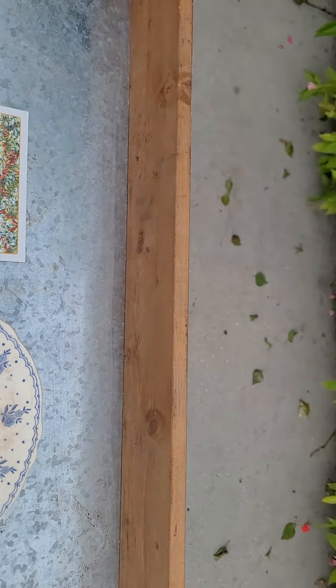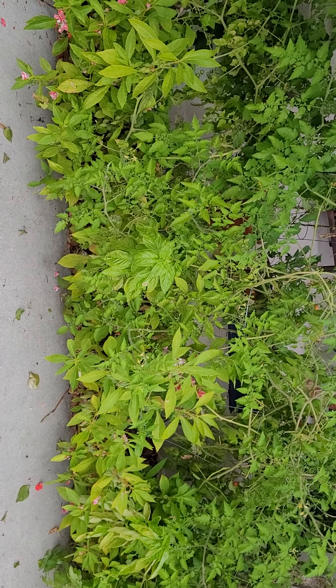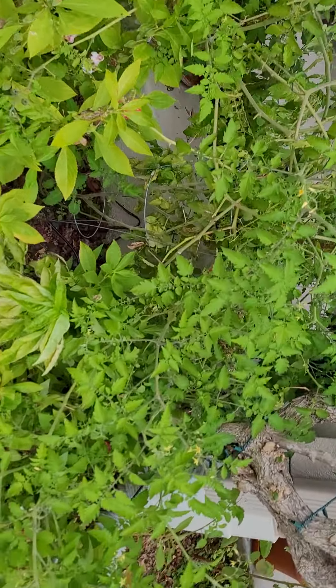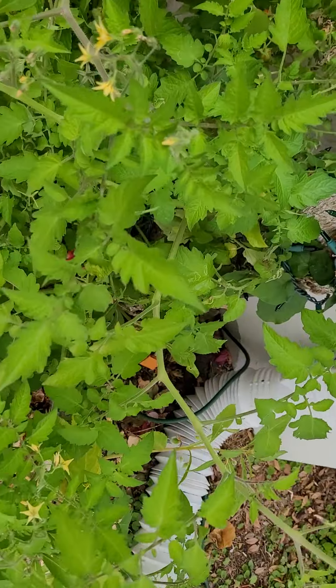I planted them in the driveway — took them out of the pots and planted them right in the driveway — and as you can see I've got loads and loads of blooms.